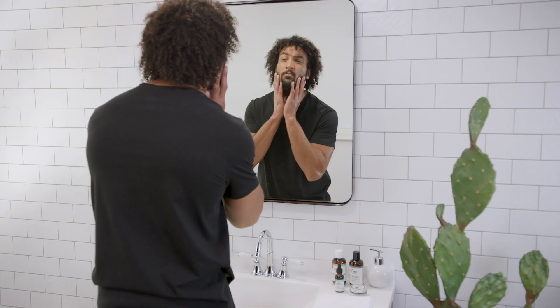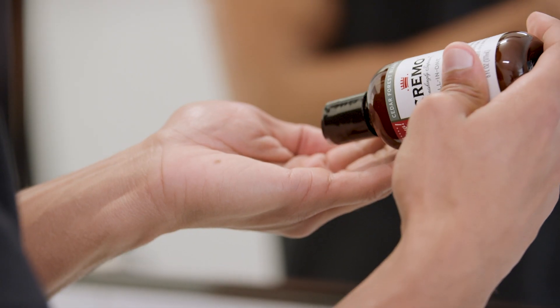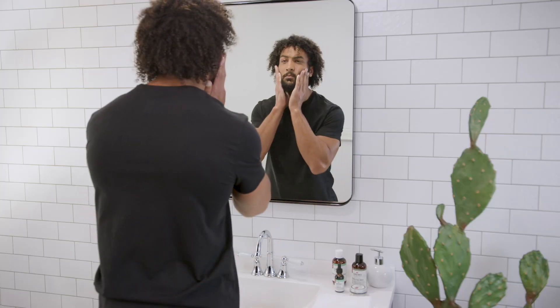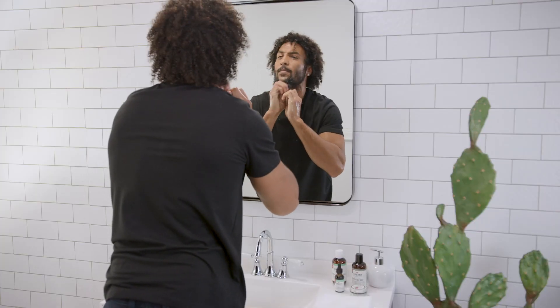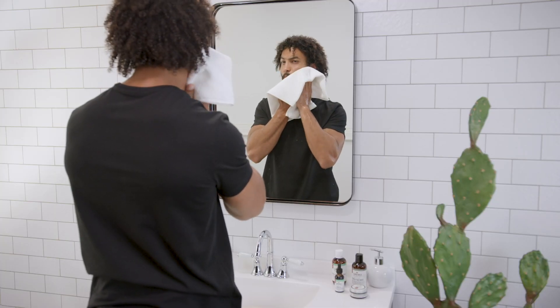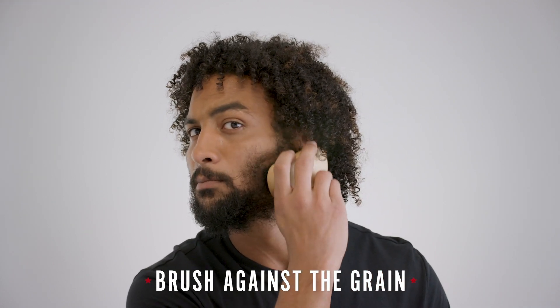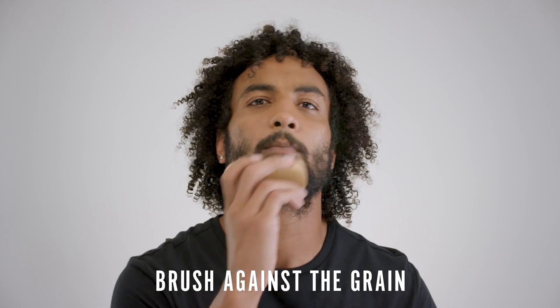The easiest way to achieve a consistent, symmetric cut every time and keep those lines clean is to wash your beard first. When it's dry and dirty, it's harder to trim. Products like Cremo, which are designed specifically for coarse beard hair, are key. Once clean, gently pat the beard with a towel to remove excess moisture. Don't rub too hard — that will damage and break the hairs. Using your brush, go against the grain to make the hair stand up and out. This highlights inconsistencies in length and makes it easier to trim.